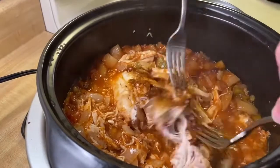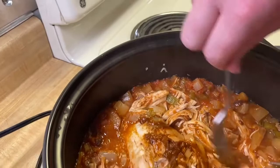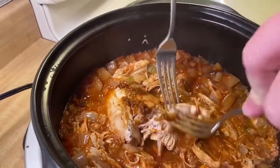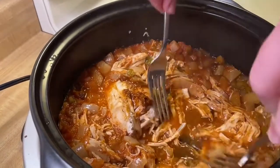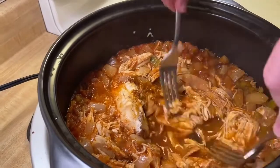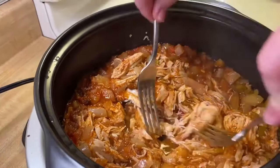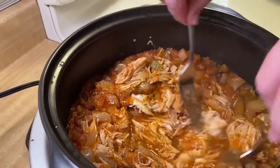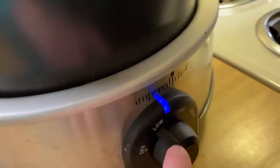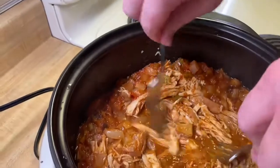This chicken keeps so well — you could have it all week in the fridge to put on salads or different things. We're going to shred it, put the lid back on, and let it simmer on low for about 20 to 30 minutes. Then we're going to switch to the warm setting until all our guests are ready to eat.